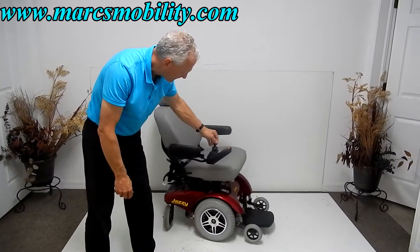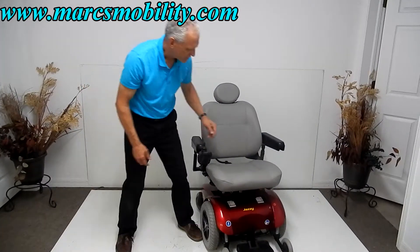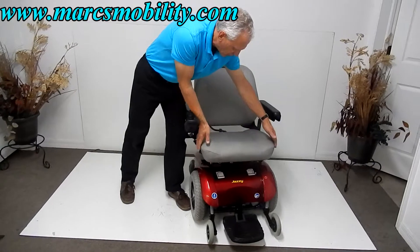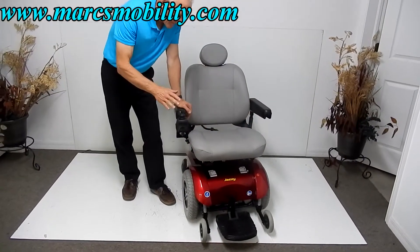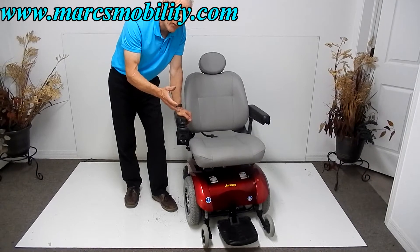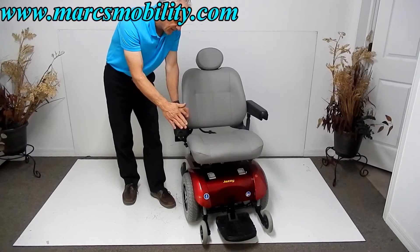The power chair has a 21-inch seat by 19 — a nice 21 by 19. This power chair is practically new; it was probably used less than three or four months.